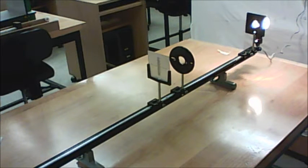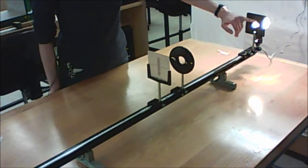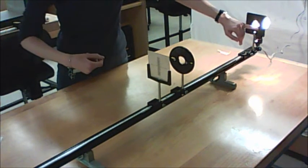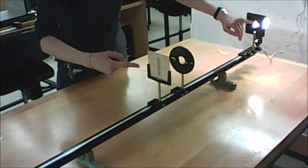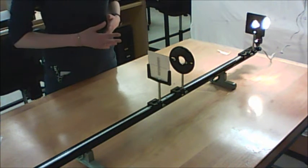In the next part of the experiment, they want you to take either a strip of paper or your finger and block off the top third of the object and see what it does to the image. Then block the bottom third and see what it does to the image, and then the middle, and see what it does to the image. Explain what's happening.